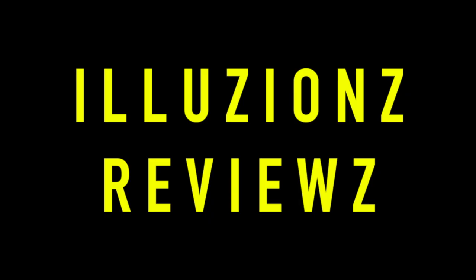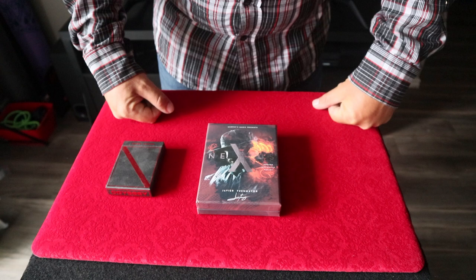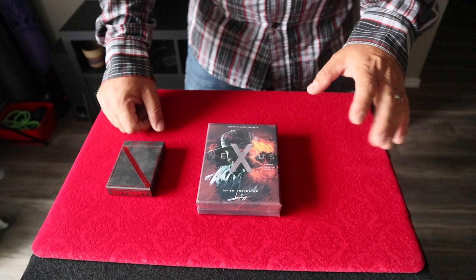Other guys are reviewing this like crazy — people are talking about what a game changer it is — and I agree for the most part, but I disagree on some points about whether this is the big game changer everybody says it is. Let's start by taking a look at the wallet.